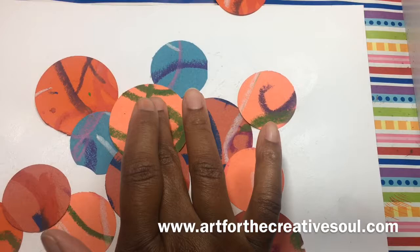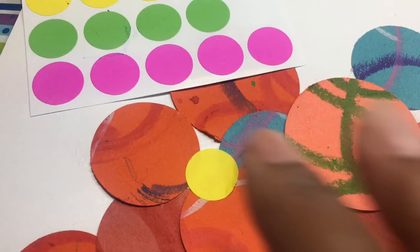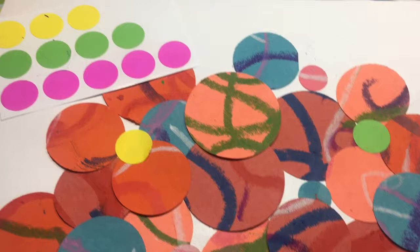As you can see it really begins to create an interesting composition. Then I'm going to use color coded label stickers in different sizes to add more to the overall piece. I could even use permanent markers to draw on these or paint daubers to add more dots. This is just such a fun and colorful work of art.